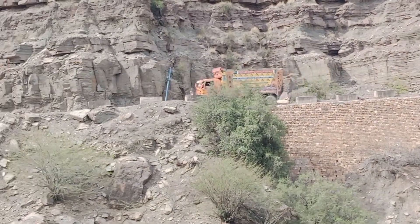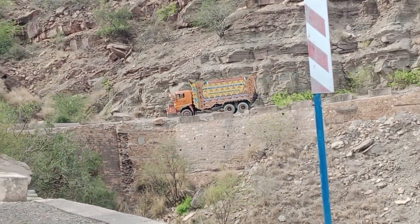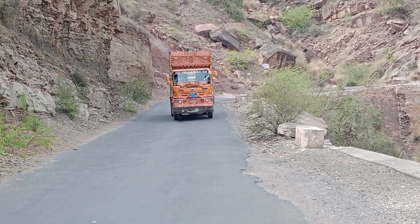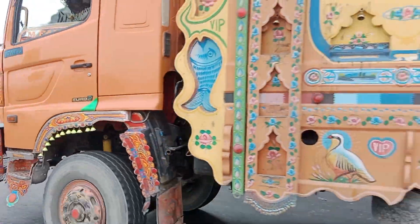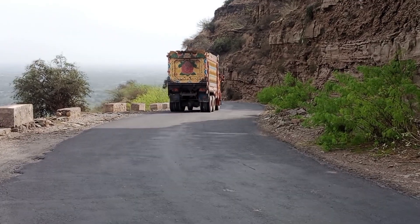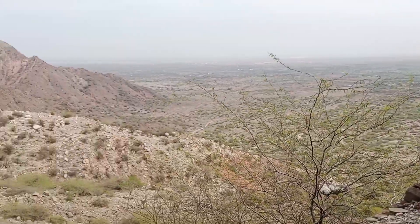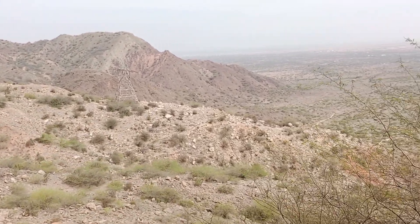Friends, check out this car — Hino FG8I dumper, which is going smoothly with loads in the hilly area. Very beautiful. I'm going to show you how to do this car.